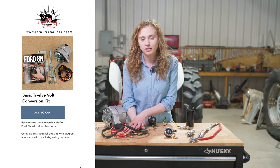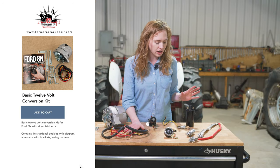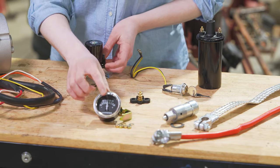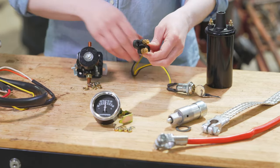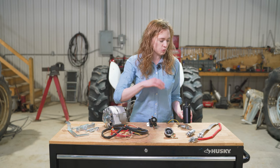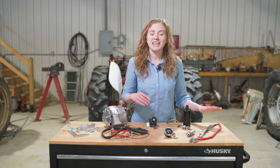We're going to show you where every single one of these wires goes. There are other extras we can take care of along the way: a new solenoid, an amp gauge, a starter button, a terminal block, a key switch. You need a 12-volt coil since you want to switch from 6-volt to 12-volt. New battery cables. Our website is farmtractorrepair.com and we have these parts for sale.